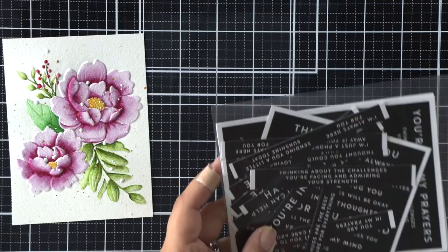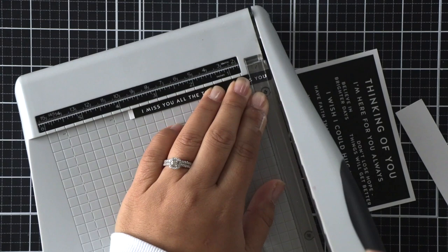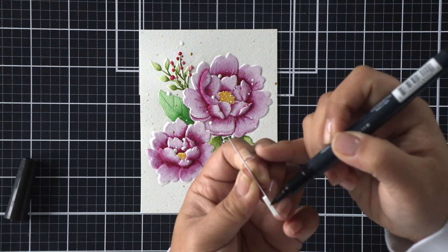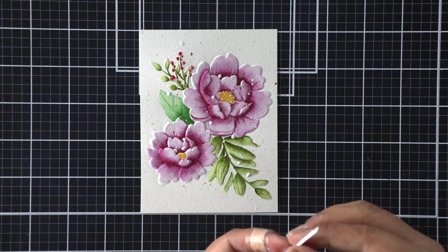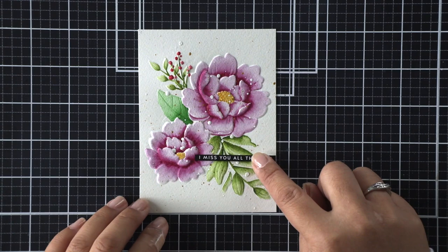For this sentiment I have the Thinking of You sentiment strips and I've decided on the one that says 'I miss you all the time.' I miss my friends, I miss hugs — I'm sure you all do too, so that was the sentiment calling to me. I've added a piece of foam tape to the right side only because I wanted to match the raised edges of the leaves and flowers. Before I adhere it down I wanted to add some black all the way around the cut edges to hide that white core. I'm using Gina K Connect glue so that adhesive pulls the sentiment strip towards that raised card stock.